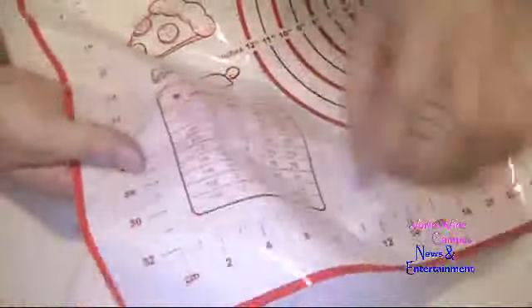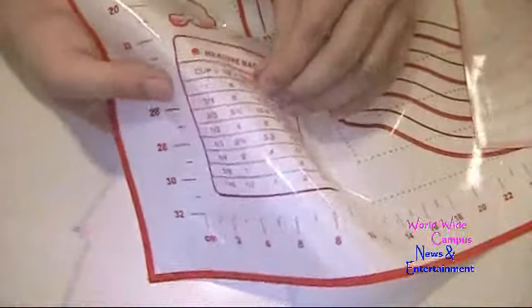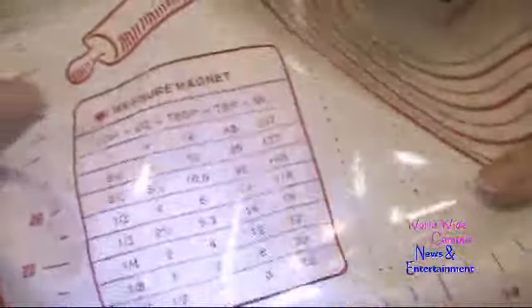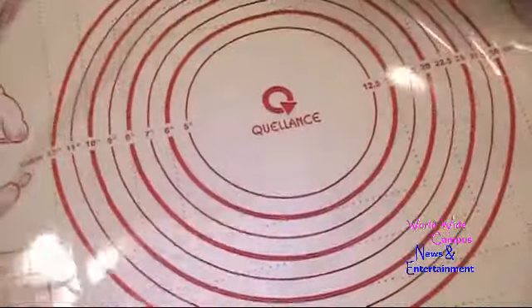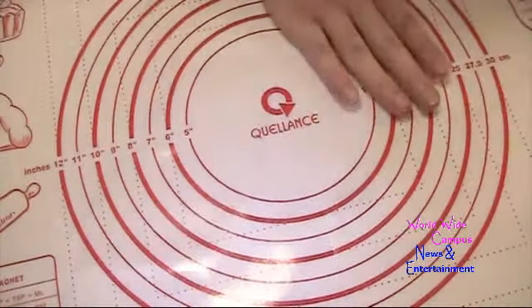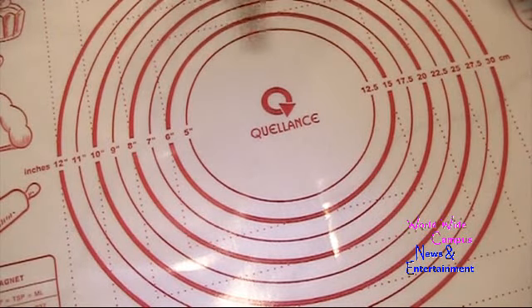There's a measurement guide right here so you can measure what you need. I'm going to give you a closer look at the measurement markings. It sticks onto the counter and doesn't slip. I chose the passion red, but you can also use navy blue or simple black.